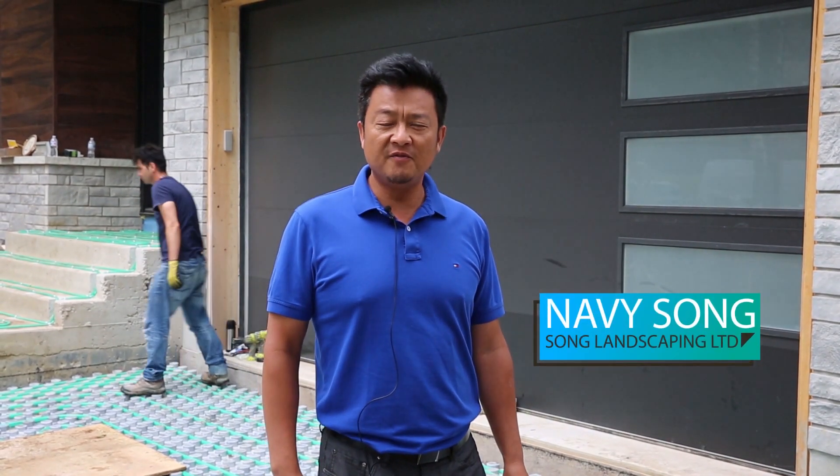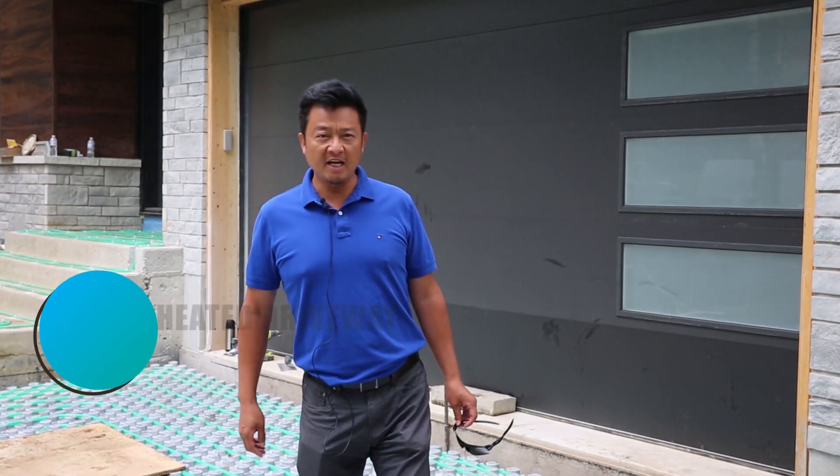Hello everyone, how are you? This is Navy Sun. We come from Sun Landscaping Limited. Today I want to show you how to do a heated driveway.